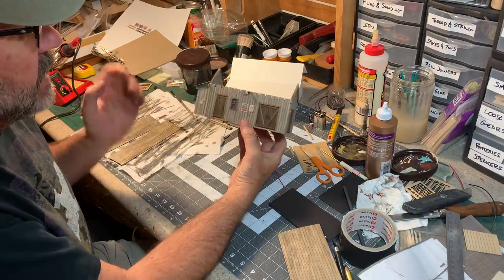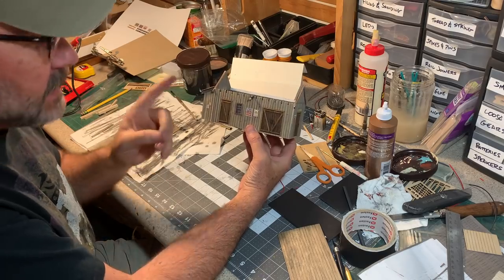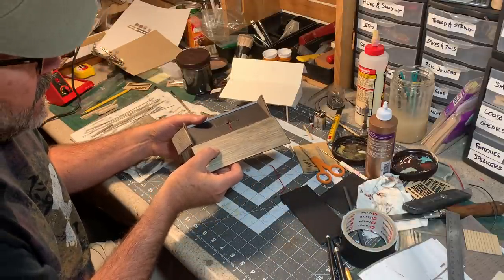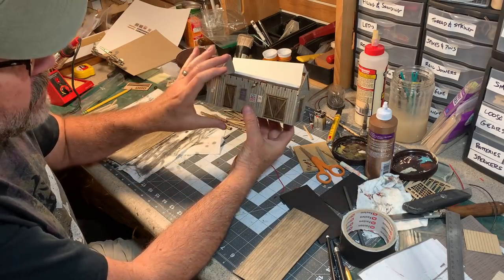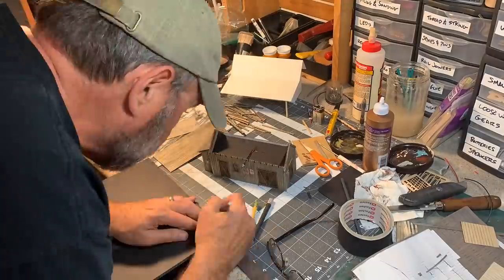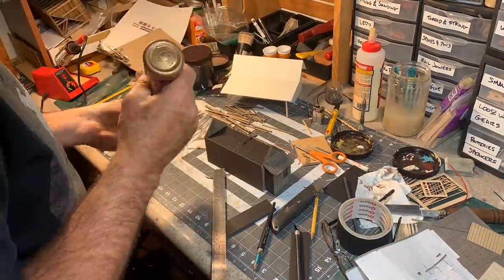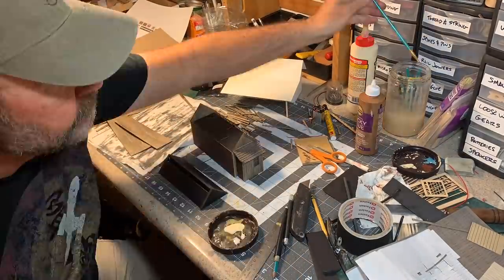Ordinarily I like to have all of my structures be removable from the layout so I can do maintenance and change lights, but I'm going to make an exception here because of this big awning that is going to come out over the tracks — the best way to build that is in place on the layout. So the bottom part of the structure will be permanently installed, but I'm going to make a removable roof so it can pop off and I can still access the LEDs inside if I ever need to change them. I build an interior structure out of foam core and clad it with 1/32 inch plywood, which is the roofing material the shingles go on.